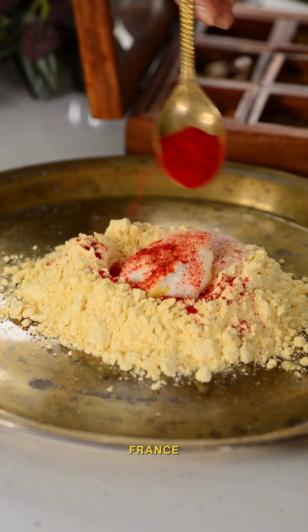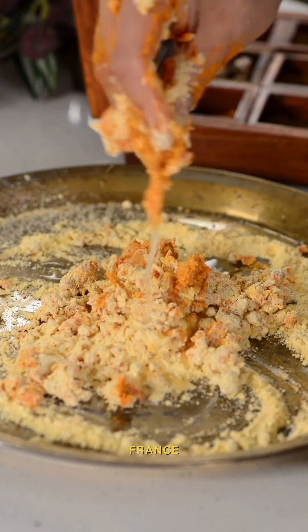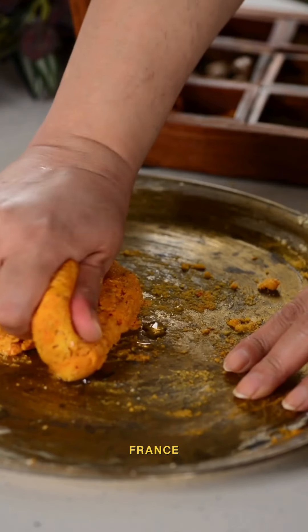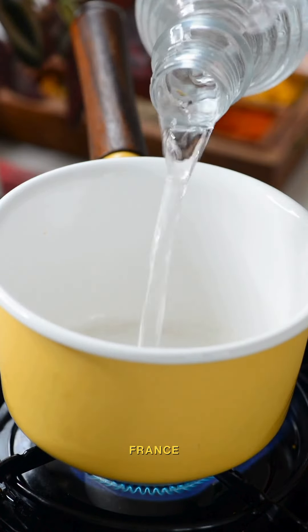First, make soft gattas by mixing the ingredients mentioned in the description. Make a soft dough using less water — if the dough is sticky, apply a little bit of oil. Now boil the gattas till they are firm and keep them aside.